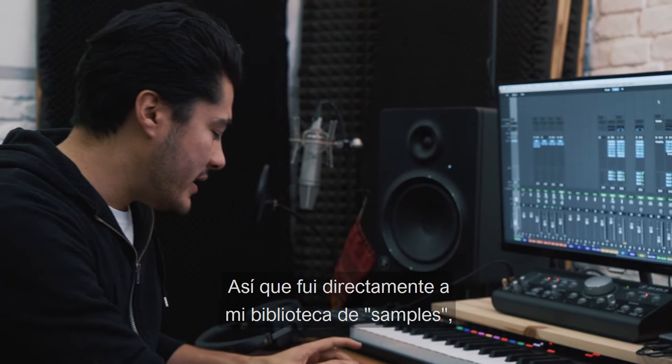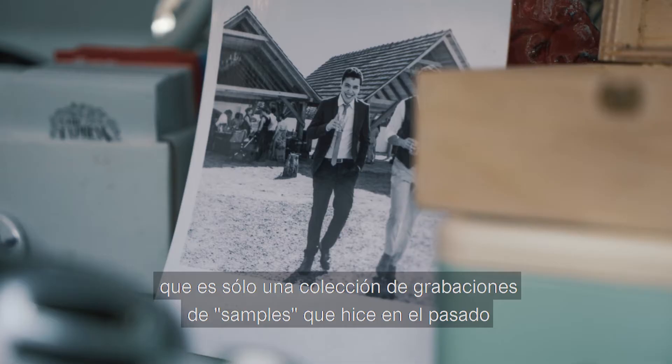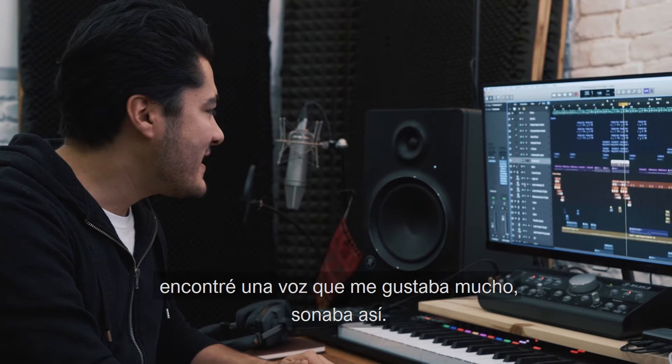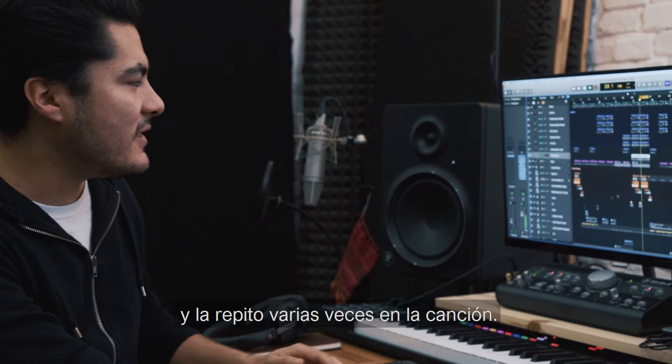That opened my mind for new ideas. And so I went straight to my sample library, which is just a collection of recordings of samples that I did in the past, or some friends gave to me, or I bought them as well. And in this huge collection, I found a singer that I really, really, really liked. It was an entire melody, but I just chose this section, and I repeat it a few times in the song.